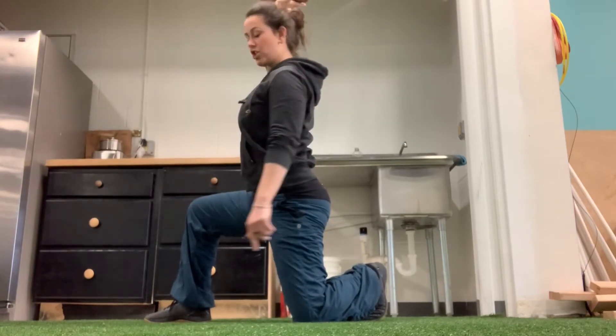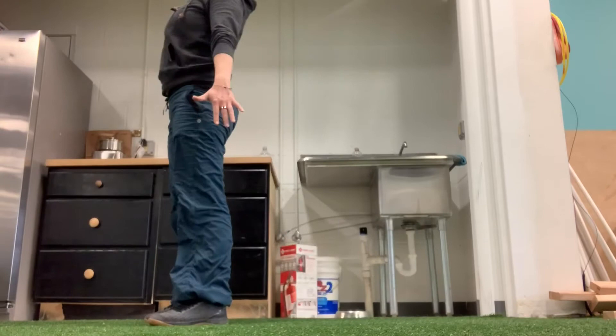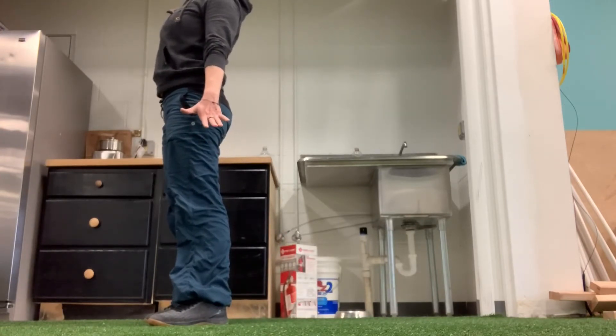I am in a full lunge — my shin is vertical, my leg is behind me. I'm going to step up to full extension. My arm is still over my head, even though you can't see me and my head's cut off.